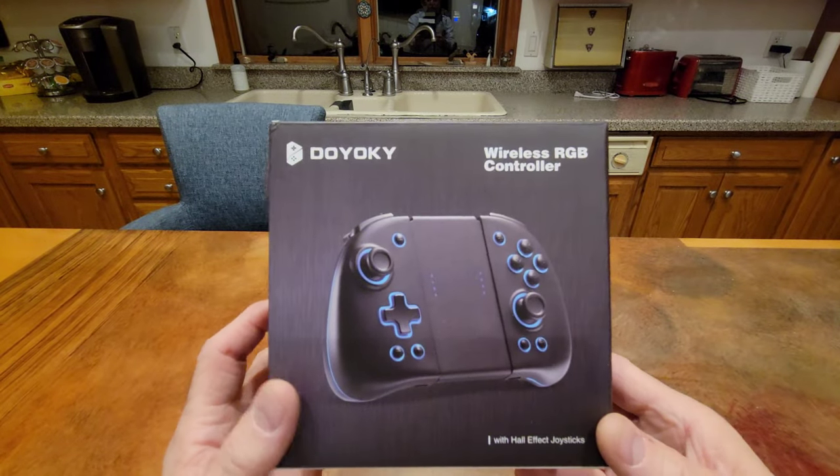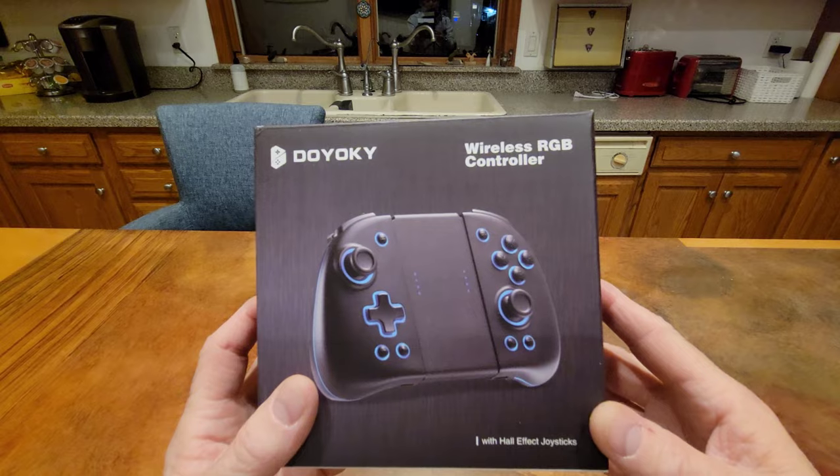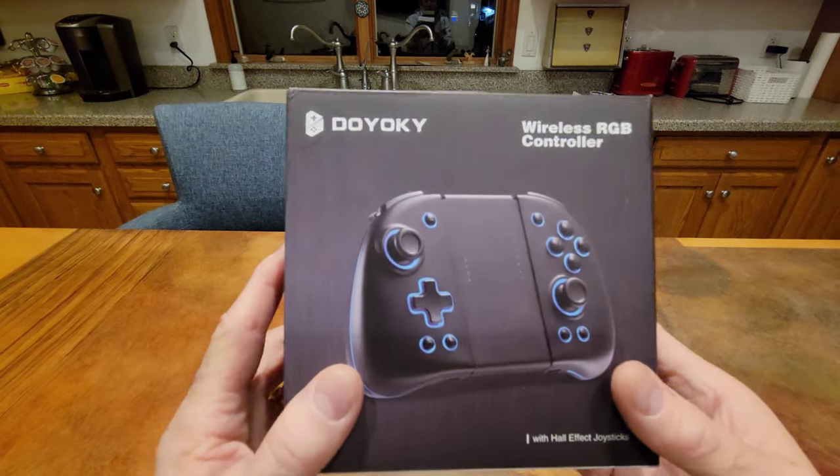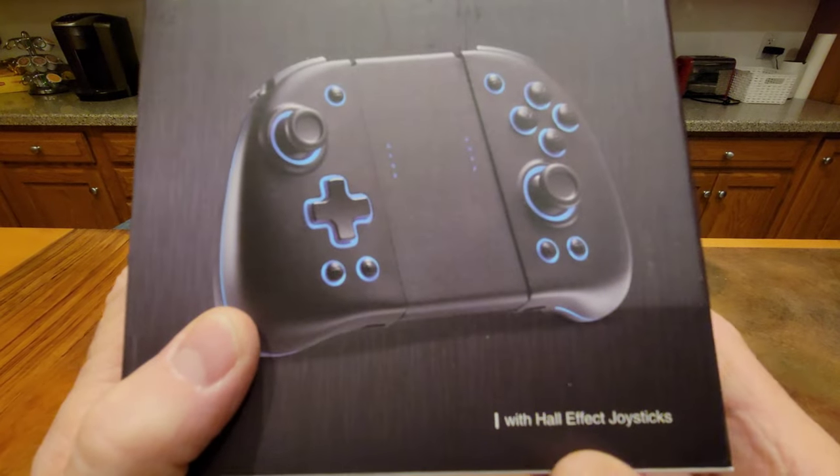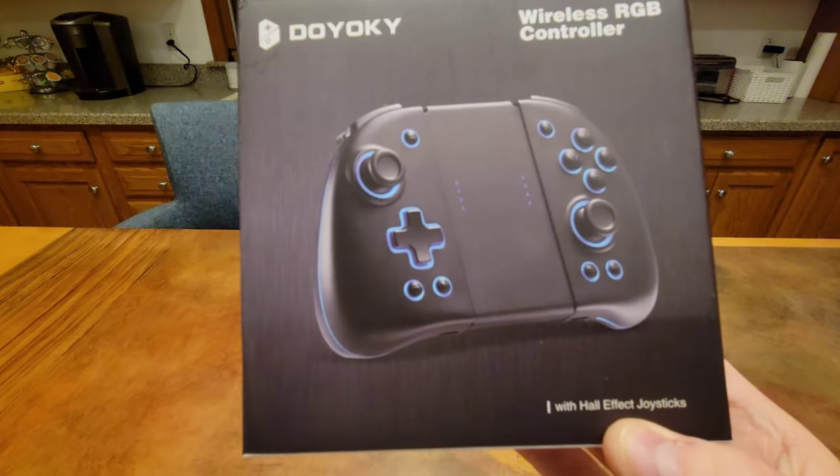This is the Dooyaki Wireless RGB Joy-Con controllers, and the special thing about these — the best feature of all — they have Hall Effect joysticks.